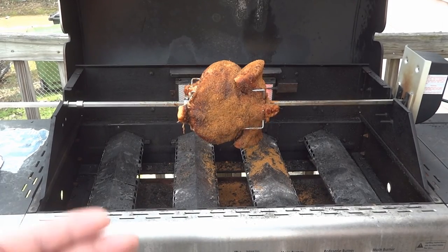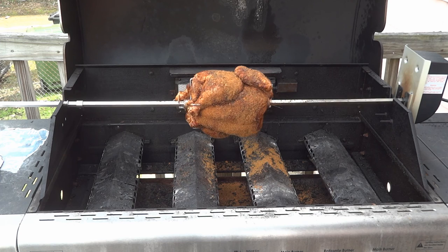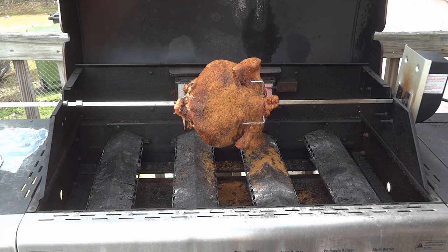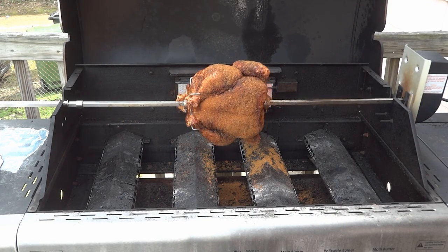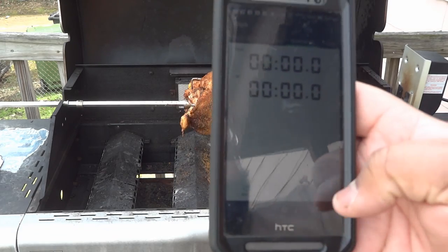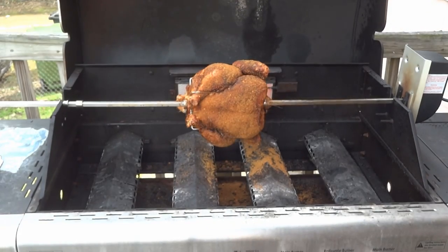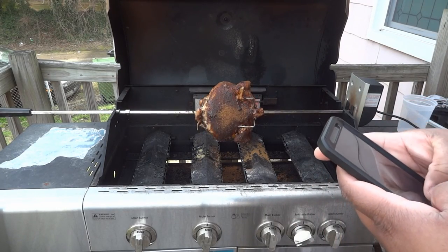I'm going to let this hang out and check on it every now and again. Right now the burner is on high — I might turn it down — but I'm going to close up the grill and see what it does. A lot of people ask about time, so I'm actually going to set a stopwatch.